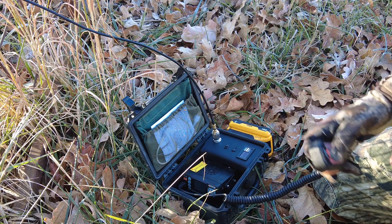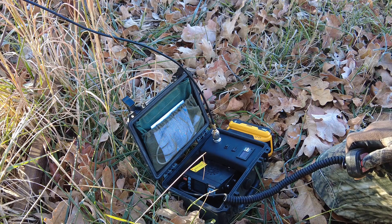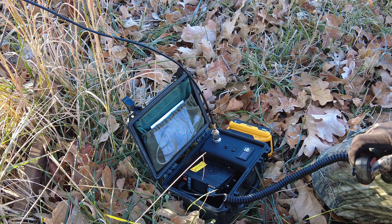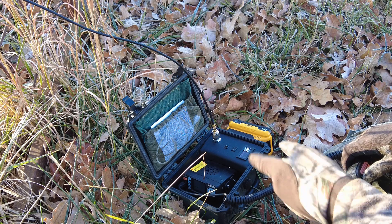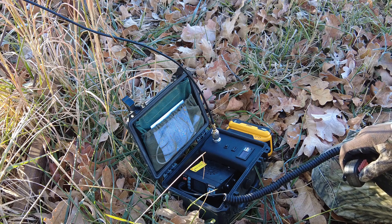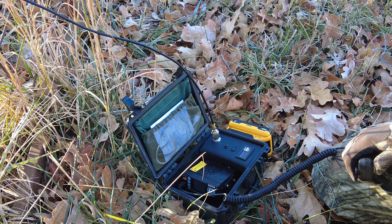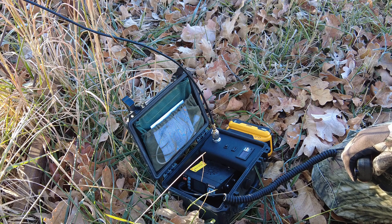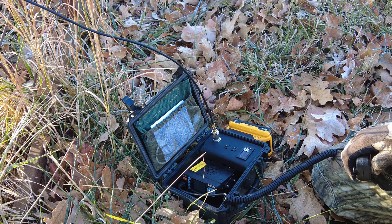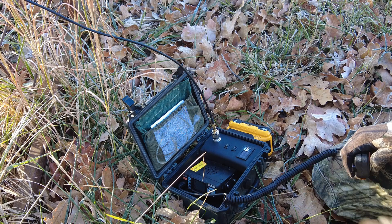Case in point: the guys on this repeater I was talking to a few minutes ago — whenever I was running low power I wasn't able to get through. Low power on this is 8 watts; medium power was no good either. But when I bumped it up to the full 25 watts I was able to push through. They said I had a little bit of noise in the background, but I was still getting through and they could understand what I was saying.